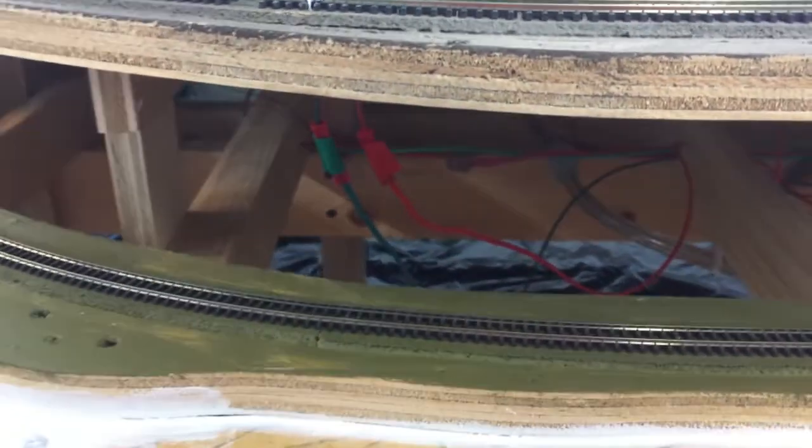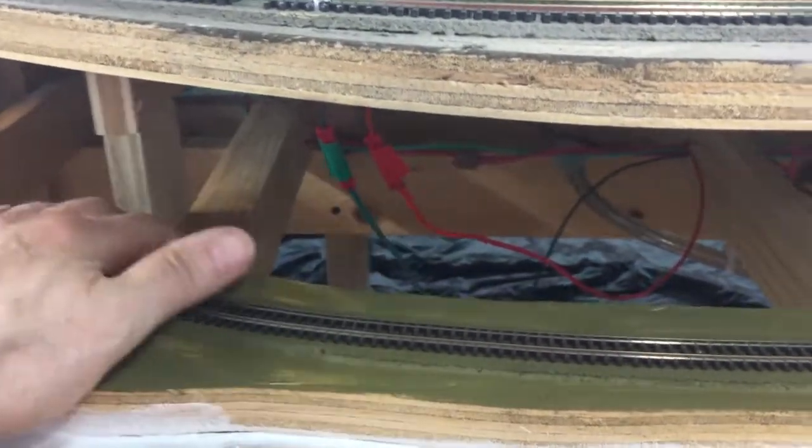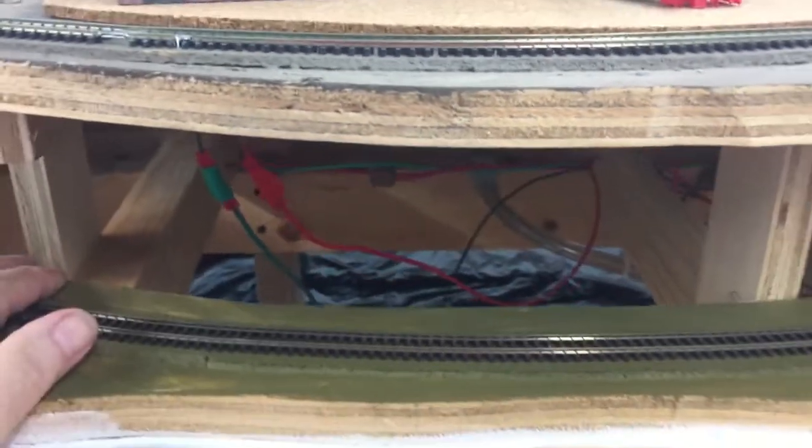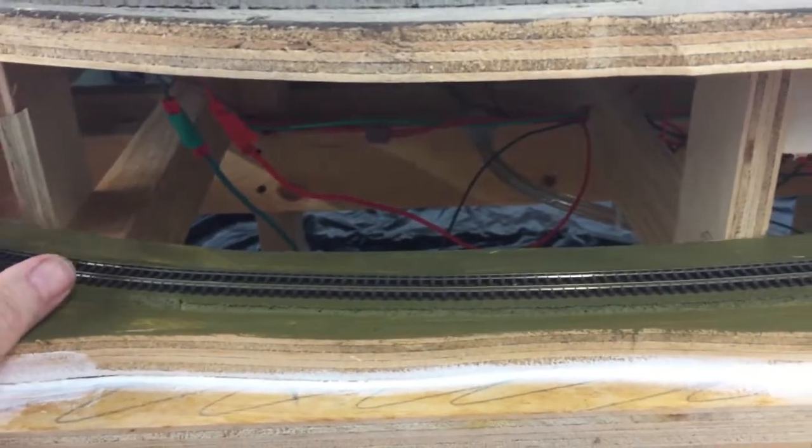This will all be in a tunnel in here, so I need to leave an opening. I could always get to it from the back, but I've got to be able to see what I'm doing just in case something comes off. I'm thinking about putting some cardboard or foam board around the other side. This is the tunnel entrance here.